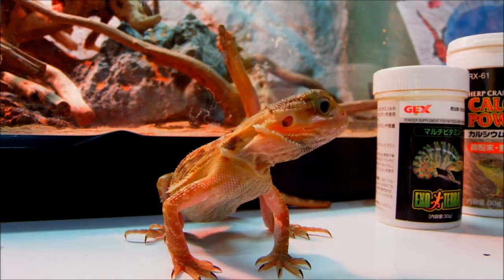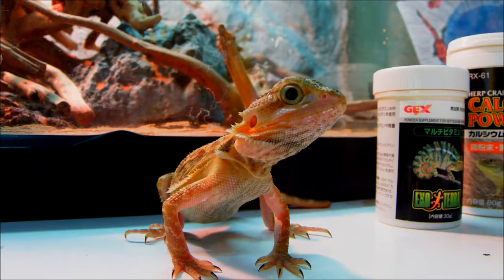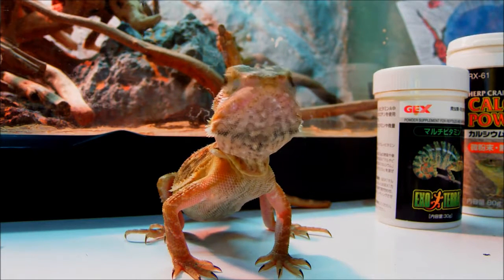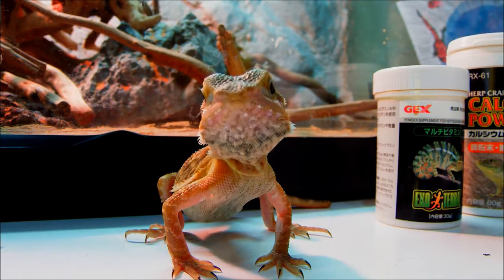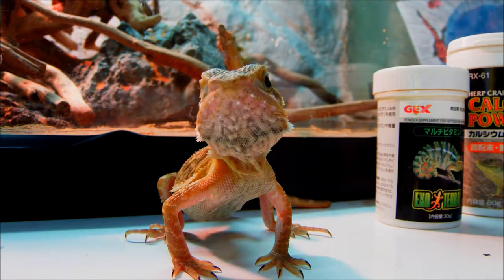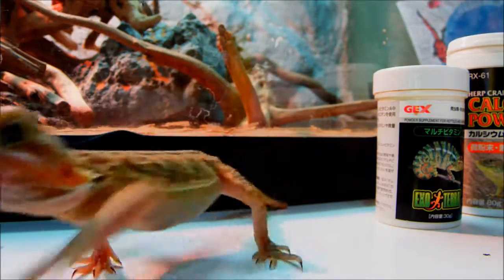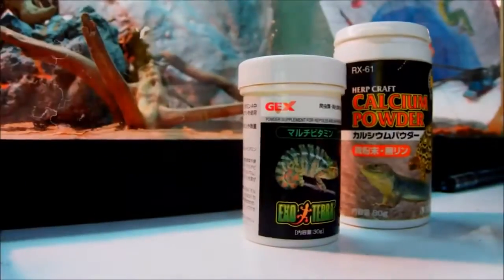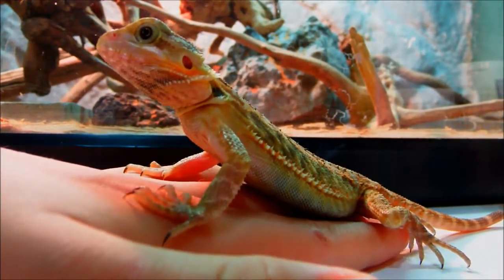First off with the bearded dragon, for feeding they're going to eat crickets, mealworms, superworms, waxworms, and all those kinds of insects. You don't want to get wild-caught ones — same with the leopard gecko — you don't want them to have nasty parasites in them. You'd want to feed them those kinds of food with calcium and sometimes vitamins, and you can also feed them veggies and fruits.